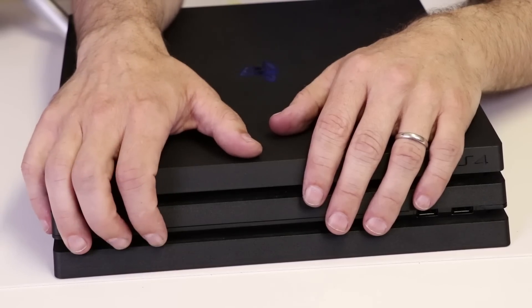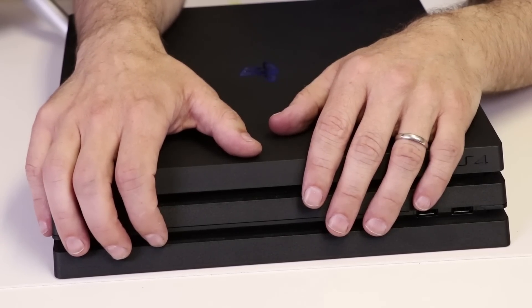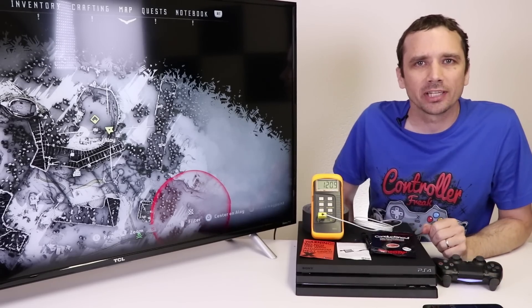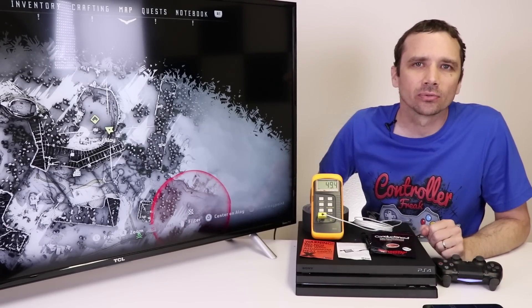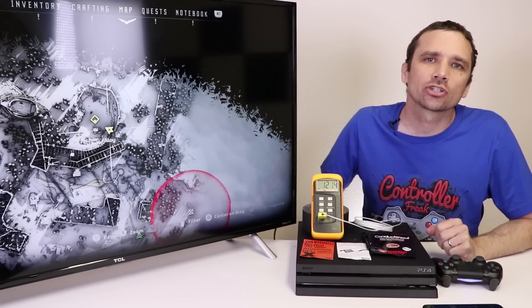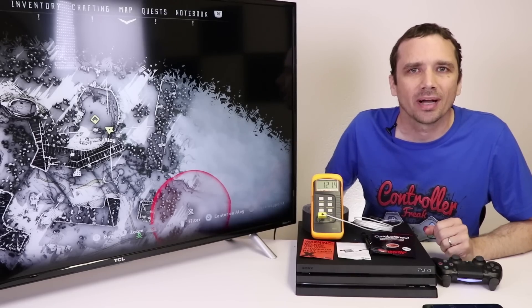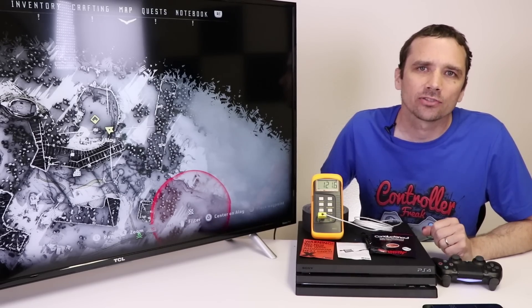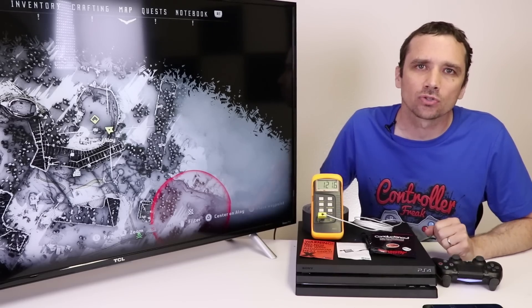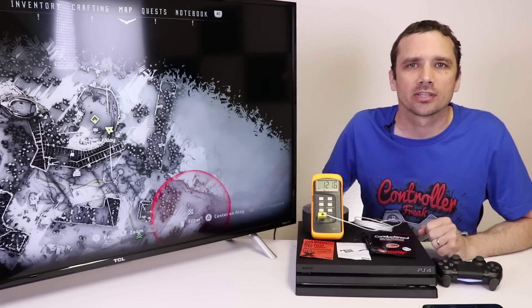Now our motherboard is back installed with the liquid metal for the thermal paste. It's time to play it again for another hour and see what the temperatures are. After about an hour and 13 minutes, we have a temperature of 120 degrees Fahrenheit and 49 degrees Celsius with the liquid metal thermal compound installed. So this shows that the liquid metal reduces the temperature on the PS4 Pro by about 10 degrees Fahrenheit and about 6 degrees Celsius. While talking here, it has gone up to 121, and while I was playing I did also notice the temperature go up to about 120 degrees Fahrenheit.